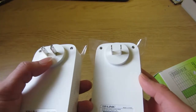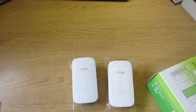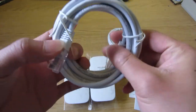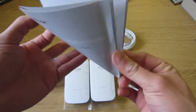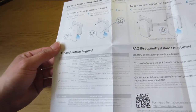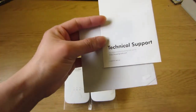This one is US plug standard. Let's take a look at what accessories are inside the box. I got two patch cables — they're 2-meter Cat5e — and a quick installation guide, which is the instruction to connect the power for the adapter, and the technical support menu.